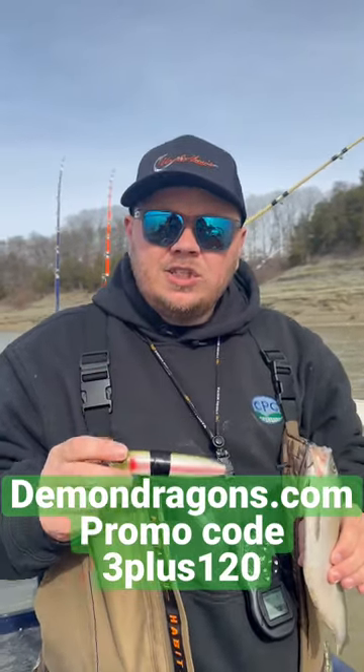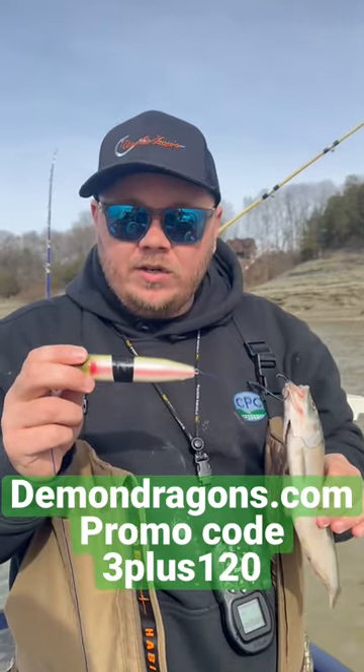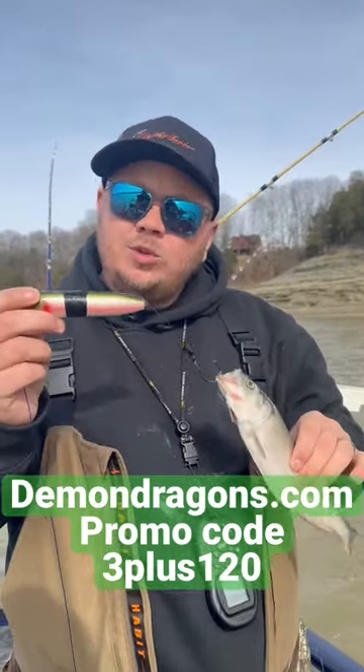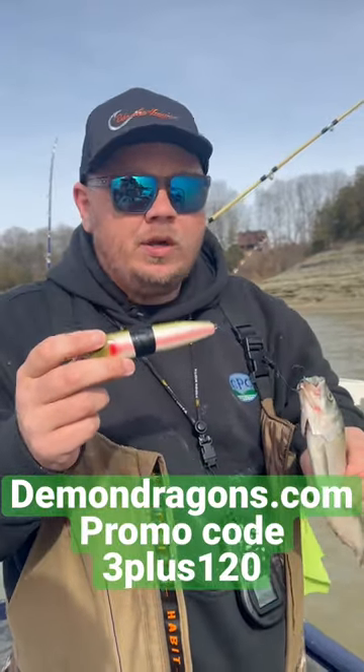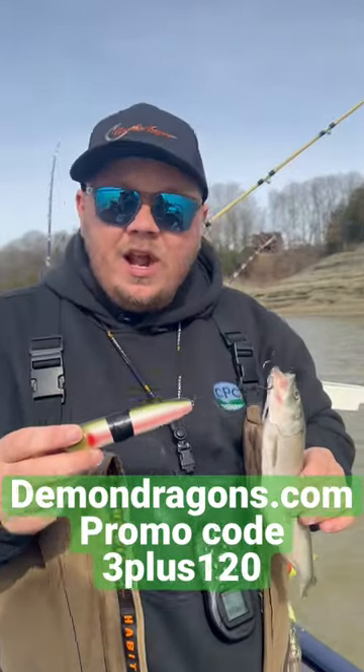Hey, any of y'all that used to watching us know we use Demon Dragons — firm believer they make a real difference. We wanted to see how much weight they would actually hold up, how big a bait you could actually put on. So we're going to drop this 11-inch skipjack and this Demon Dragon over and see if it'll hold it up.